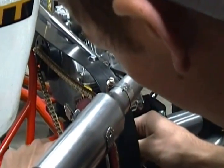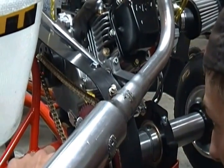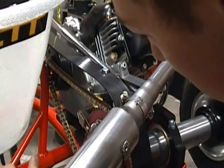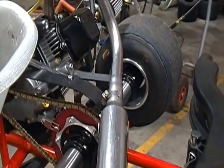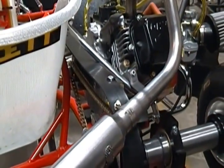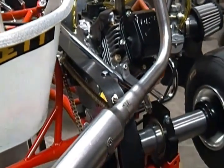When that dot is perfectly in the middle of your front drive gear, you know it's aligned. As you can see, it is dead center. You'll want to tighten up your sprocket hub and double-check it with the sprocket hub tight, just to make sure nothing moves.